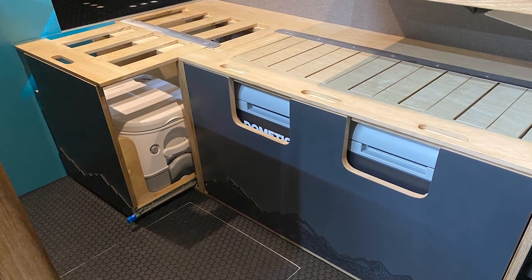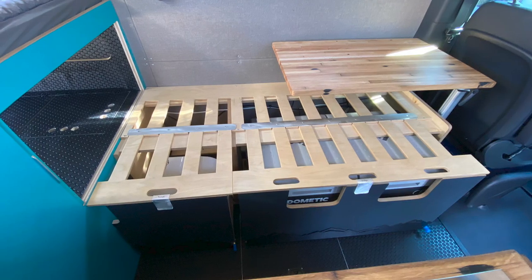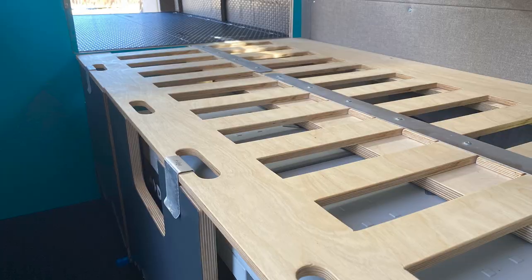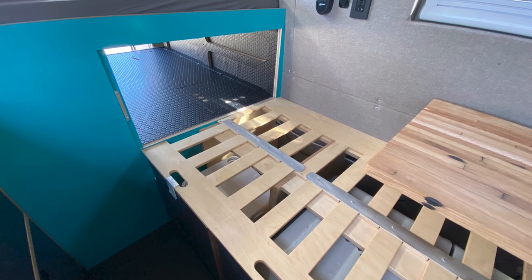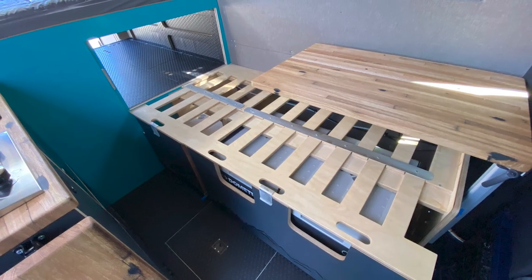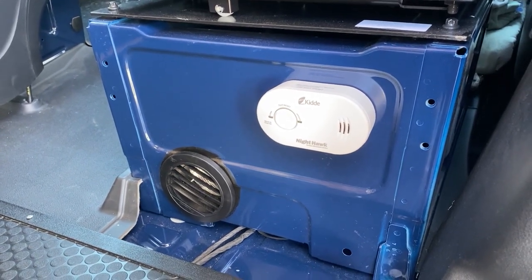I forgot to shoot video of the second bed. In these photos, you can see the cassette toilet drawer and the fridge drawer are used as supports for the bed slats. The drawers are on heavy-duty drawer slides and the slats are held in place with a small aluminum clip. The electrical box in the rear is flush with the bench so the bed platform is extended into the garage area. Under the passenger seat, we have our S-Bar petrol furnace.